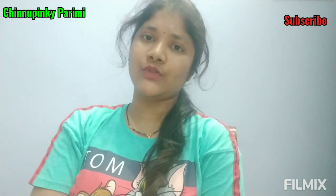Hello everyone, welcome to our Chinnu Pinky channel. I am going to share my beauty tips today. I am covering tips for both boys and girls, and I am going to show you how to cure whiteheads.